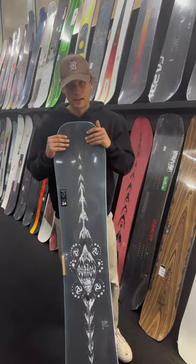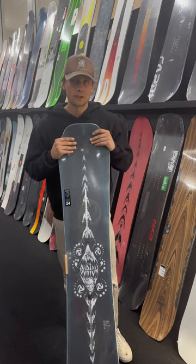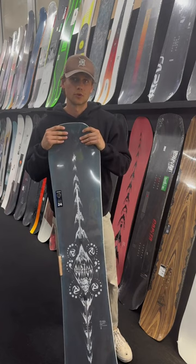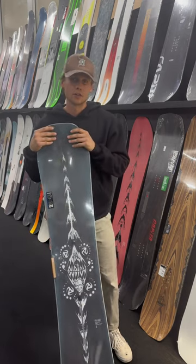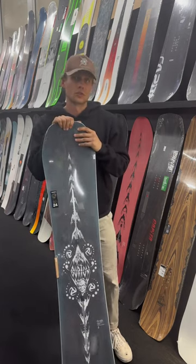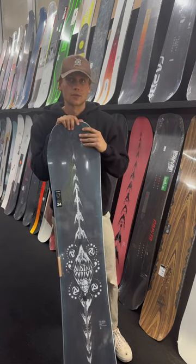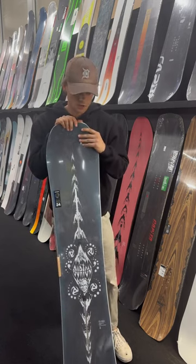This board is a freeride board. It is going to be really poppy off jumps, really good for all mountain and a little bit of powder. So anyone who's looking for those side hits and nice patches off to the side in the trees, it's going to be nice for that.